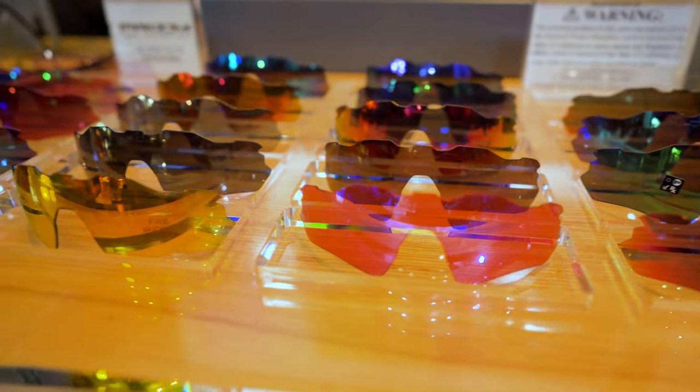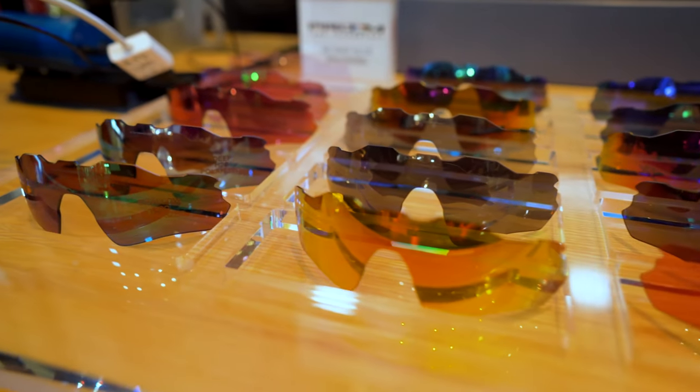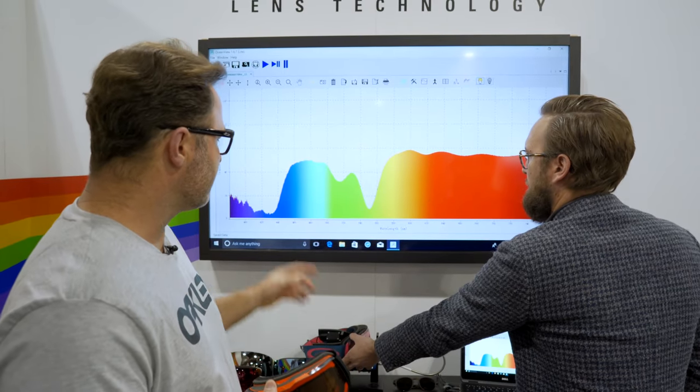In prescription, these are also available with Oakley's Prism Tech — their color-enhancing, sport-specific tint technology. Since we're talking about golf, you can get it in Prism Golf or Prism Dark Golf in prescription. Do not skip on that lens; it is amazing. With an SFW of 136 millimeters, this comes in at a men's medium to large or a women's large.